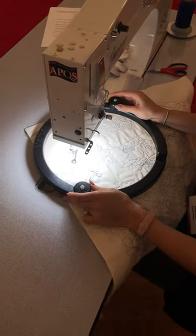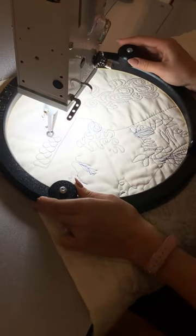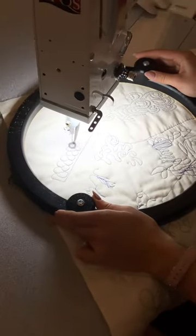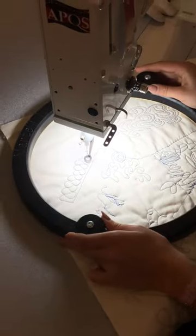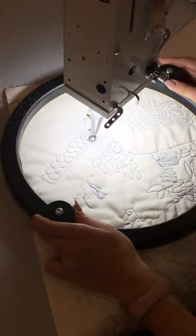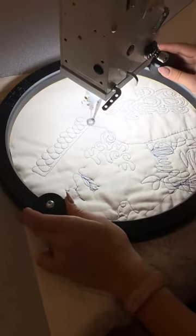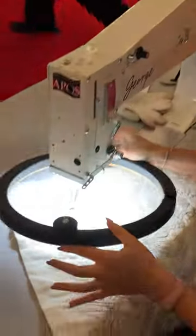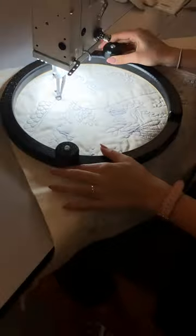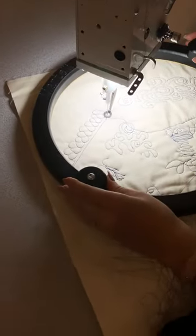Hello everybody, it is Brady and Landon here at the Houston Quilt Market and we are demoing a really cool quilting hoop. It is 12 inches across and it has a non-slip surface on the back. It just grabs that fabric — you can see that it is not attached in any way, shape, or form. It just sits on top of your quilt layers.